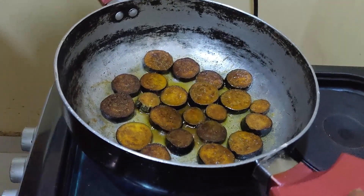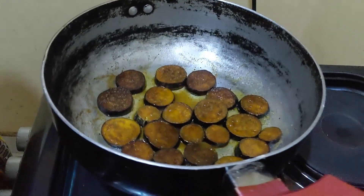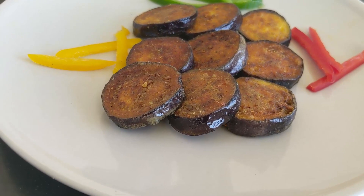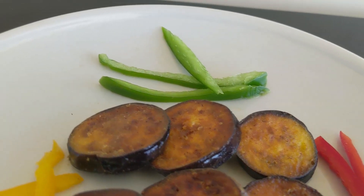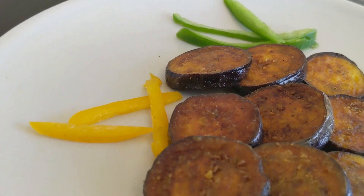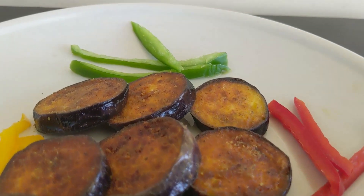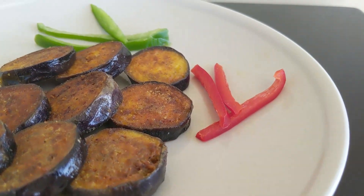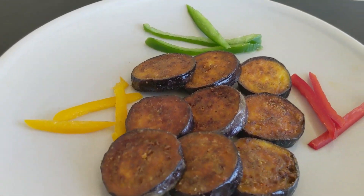They are ready, as you can see. I'm going to remove them and serve. Our birenganya, or eggplant, is ready! You can see how lovely it looks. You should try out this recipe and let me know how it turned out.